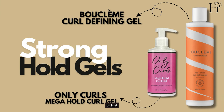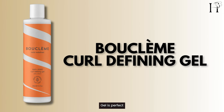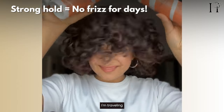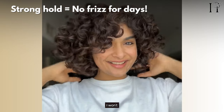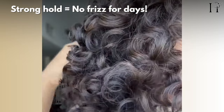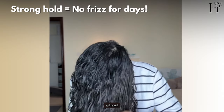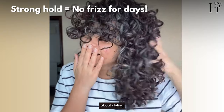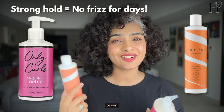When I need my curls to last for days with zero frizz, I reach for strong hold gels. The Bouclème Strong Hold Gel is perfect for locking my curls into their curl pattern and defines them to the core. If I'm traveling, going outside in the sun, humidity, or heat, or know I won't have time to wash my hair, this is what I rely on. The Only Curls Mega Hold Gel gives me long-lasting definition without feeling stiff. It's great for those busy weeks when I need my curls and my greys to stay intact without having to worry about styling every day. I love these gels for special events, traveling, humidity, sun, or the beach — they keep my curls frizz-free and defined for up to a week.